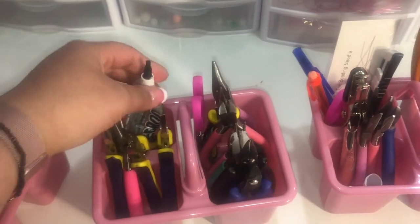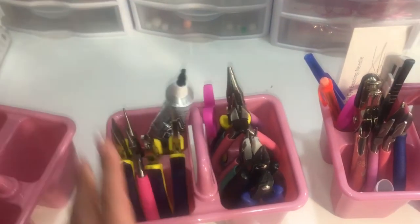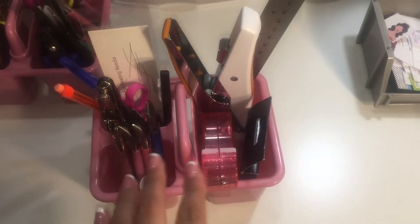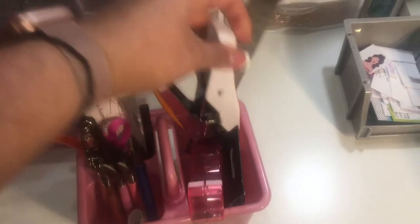These are all the rest of my tools — the scissors, the glue, this is the E6000. And then on this one, this is for when I'm stranding beads, when I'm packaging beads and things like that. So I just have like tape, staples.